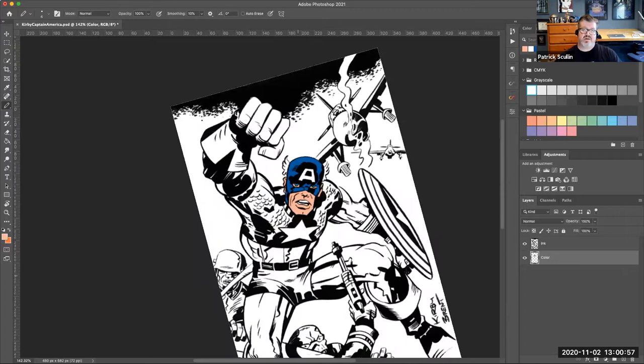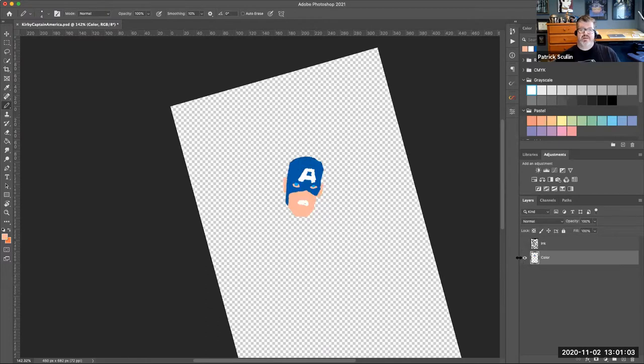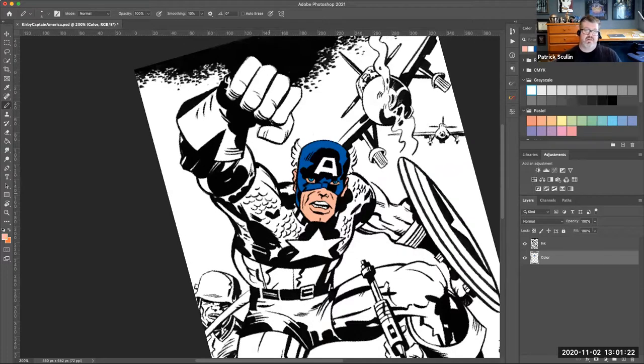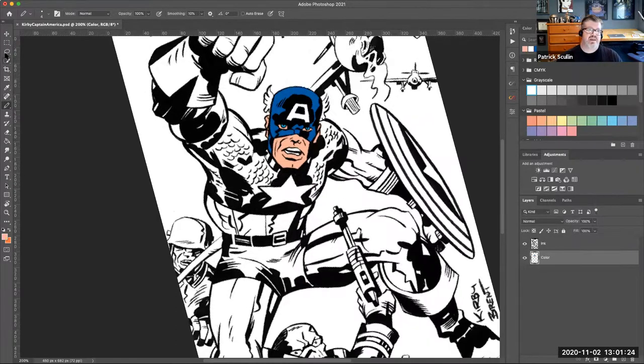You can see how I'm starting — just like a coloring book, filling in the color. Because I'm using a separate layer, you can see it's not perfect when you look at it without the line art, but it doesn't need to be perfect. It just needs to be inside the lines. I would spend time going around his entire body, finishing off coloring where I need to.